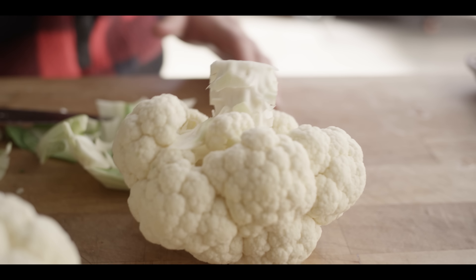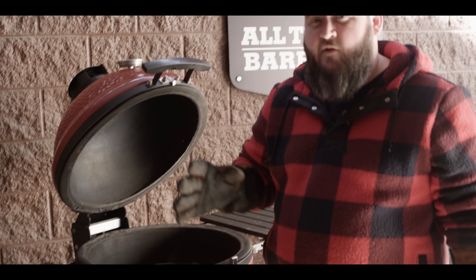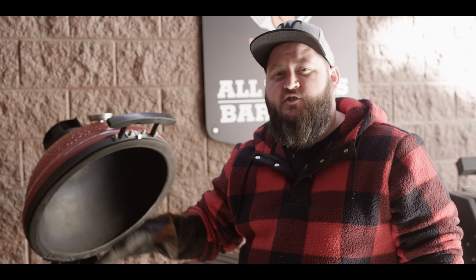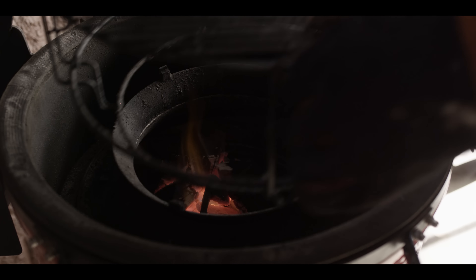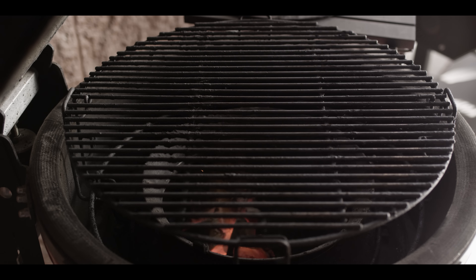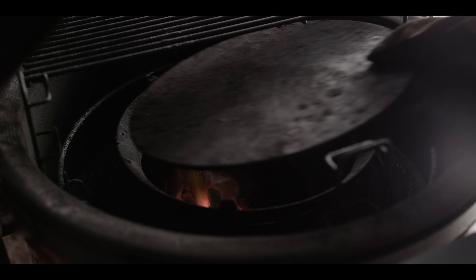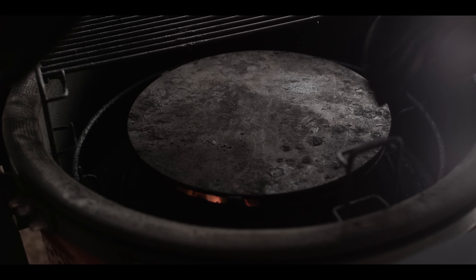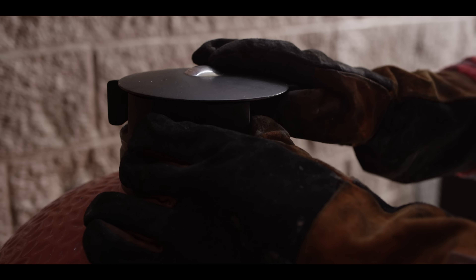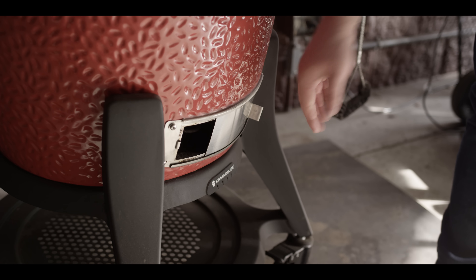We let the temperature creep up to about 475 on here. Now we're gonna go ahead and get the slow roller in position. They say not to cook over 500 with the slow roller in there, so we wanna make sure before we get to 500 we shut down the air and really stabilize in that 450 range. We get the divide and conquer in place, and just for a little extra aroma, we're gonna throw in a nice big chunk of apple wood. We'll shut it down with the plate and adjust the airflow — we had it wide open, probably gonna go about two thirds for now, maybe halfway, looking for 450 degrees.